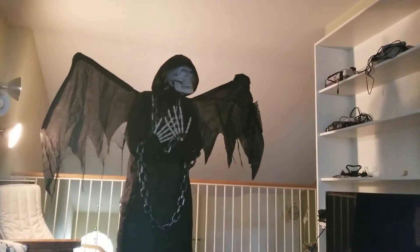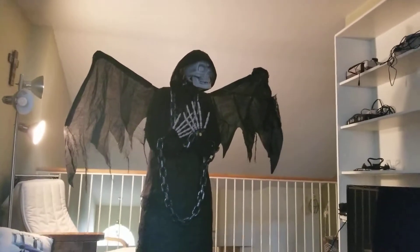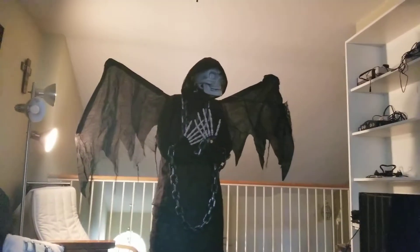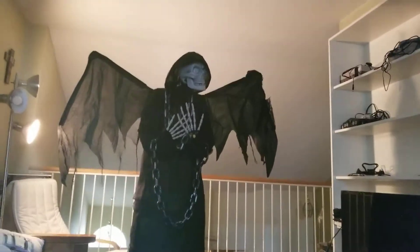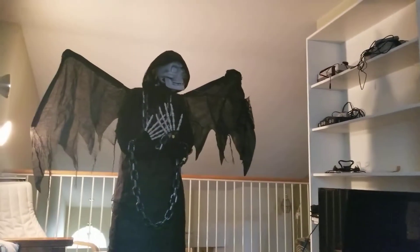More about this piece — this is a very mechanical prop. There's a bunch of animation on it: the wings move, the head moves, the hands move, the mouth moves, and the chest flashes. So there's just a lot going on with this Halloween animatronic.